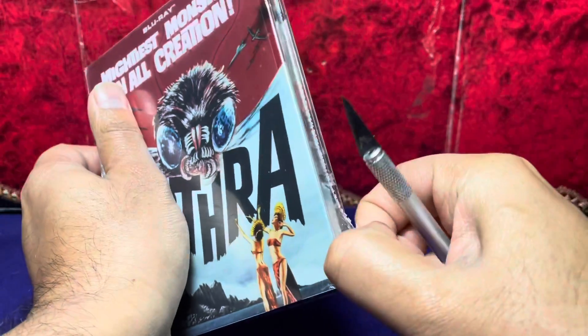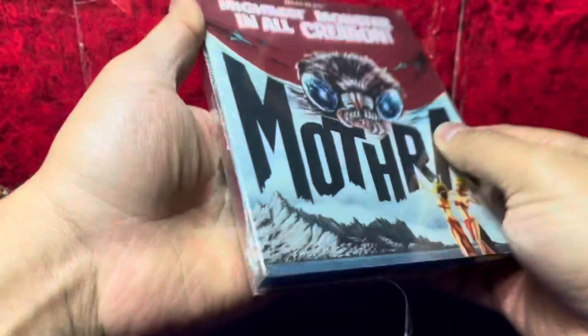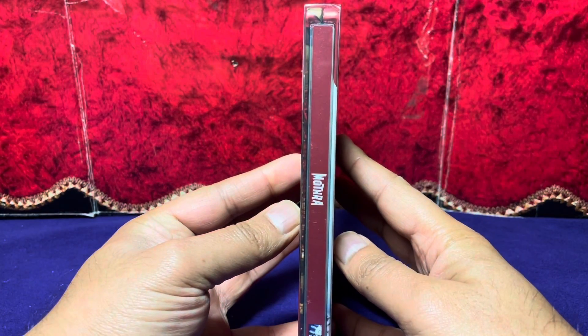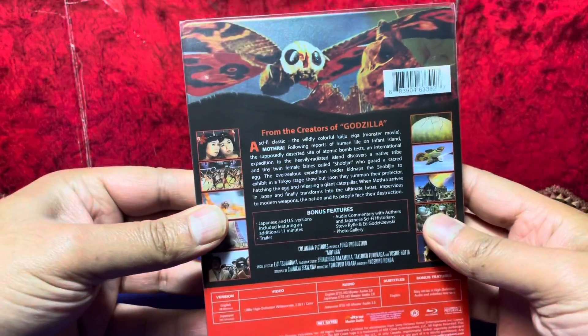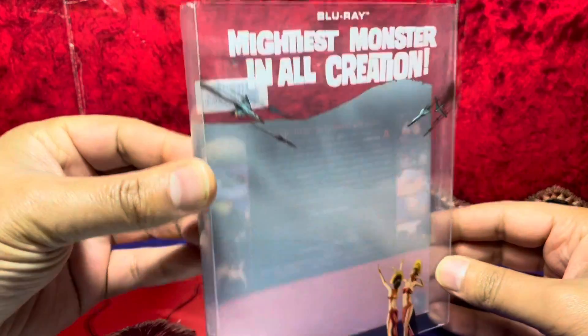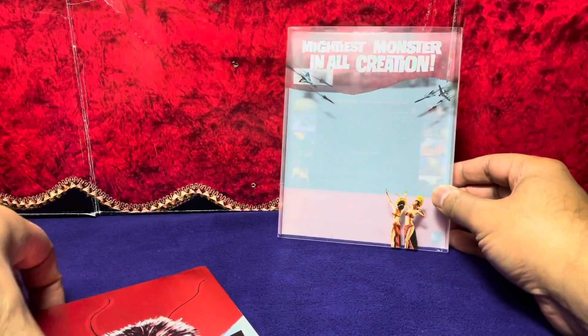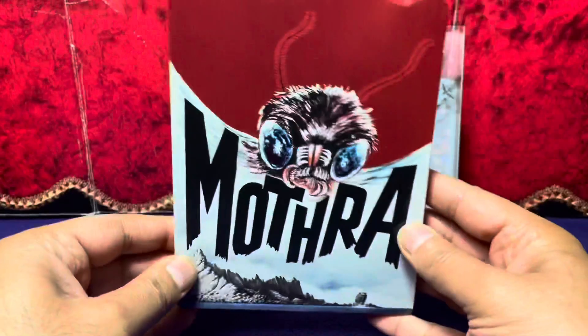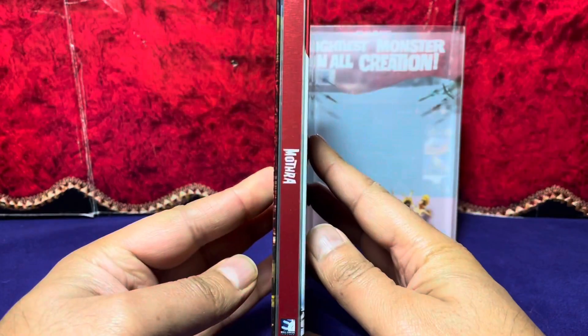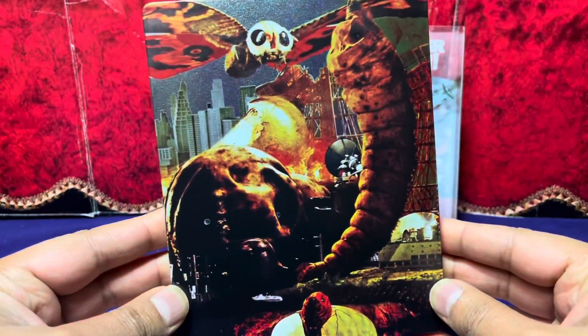It looks like there's a hard plastic cover on this one protecting the steel book. Here's your front, your side, and of course your back. We'll get into that in a little bit. There is a sleeve right here, and wow — all of this is part of your clear plastic. And there it is, your steel book — again your front, your side, and of course your back. Hey, that's pretty cool actually.